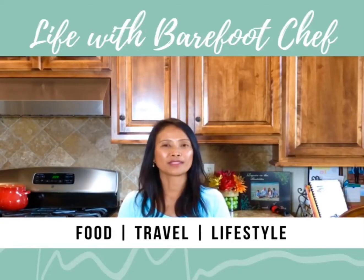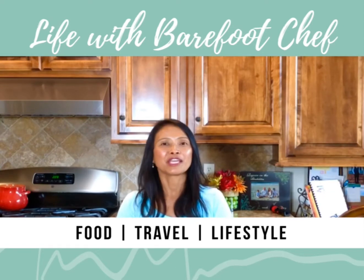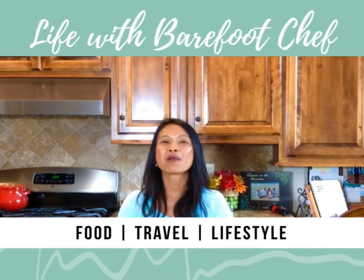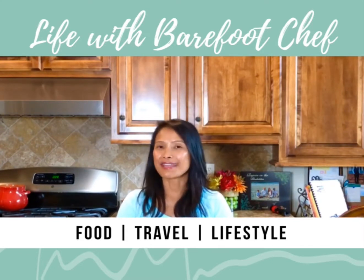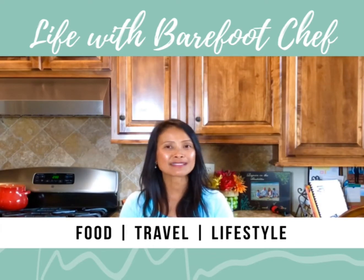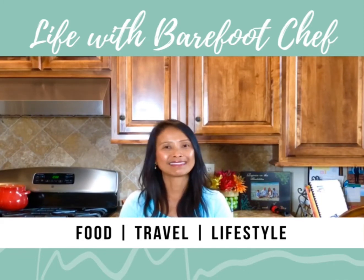Hi! Welcome to my channel, Life with Barefoot Chef. If you're new to my channel, welcome. If you're my existing subscribers, welcome back. So today I'm going to share with you my simple, delicious, creamy peanut butter salad dressing. So let's get started.